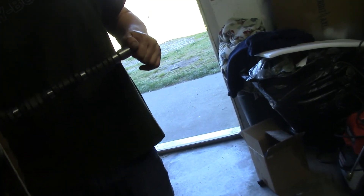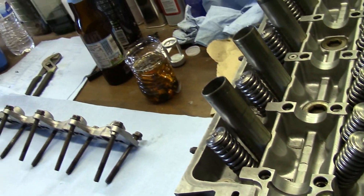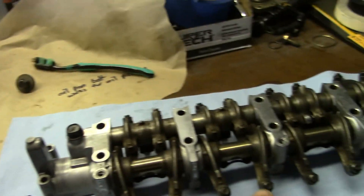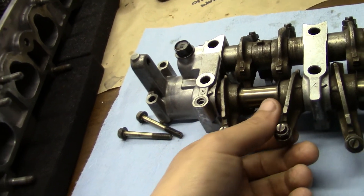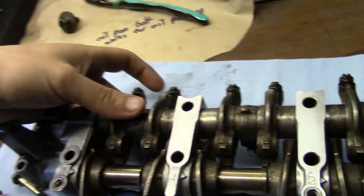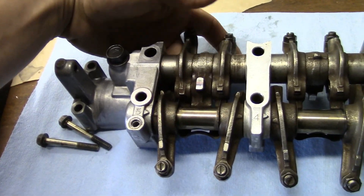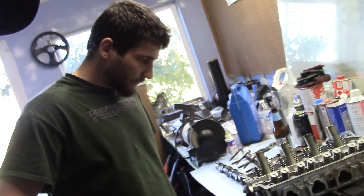We're going to spray the cam off with some parts cleaner real quick to make sure we get all the old grease they ship it with — we don't need that in there. Then we'll lubricate all the journals, make sure they're nice and clean, drop the cam in, and put the girdle back on. These only go in one direction — on single cams you don't have VTEC on the exhaust side, only on the intake side, so it's a pretty easy indicator and the rocker pads will line up. Recording on the GoPro for better detail and picking back up after.